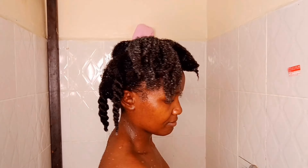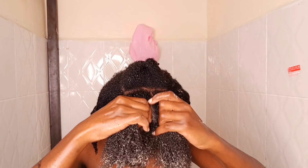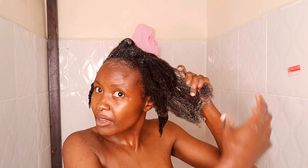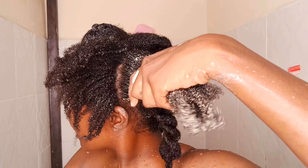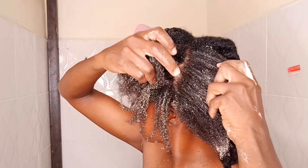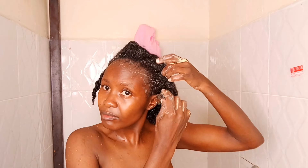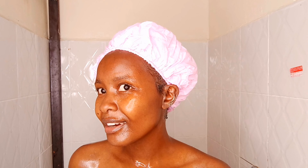I am going to be applying it while at the same time showing you how it looks. I am done with that.